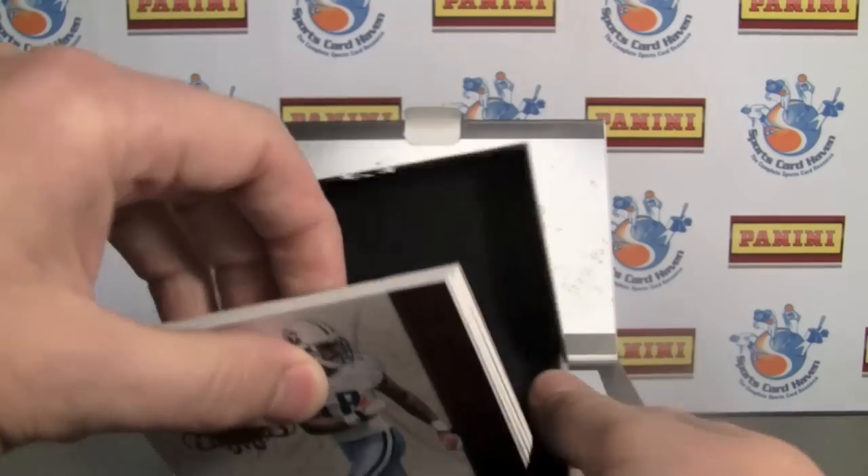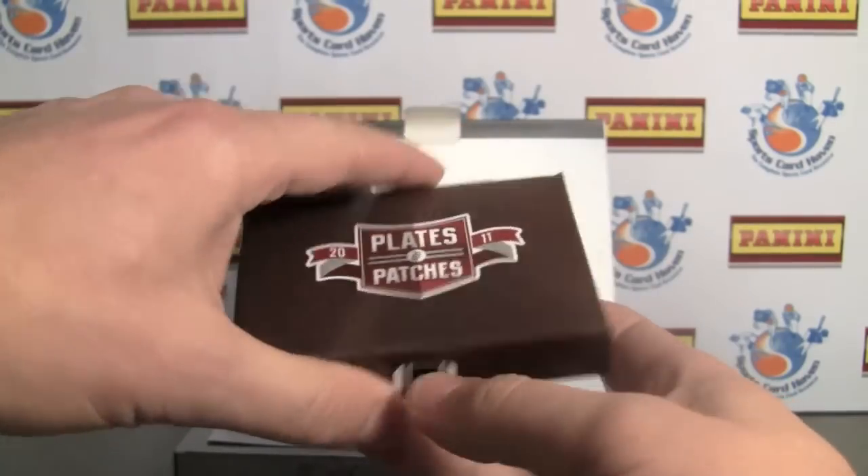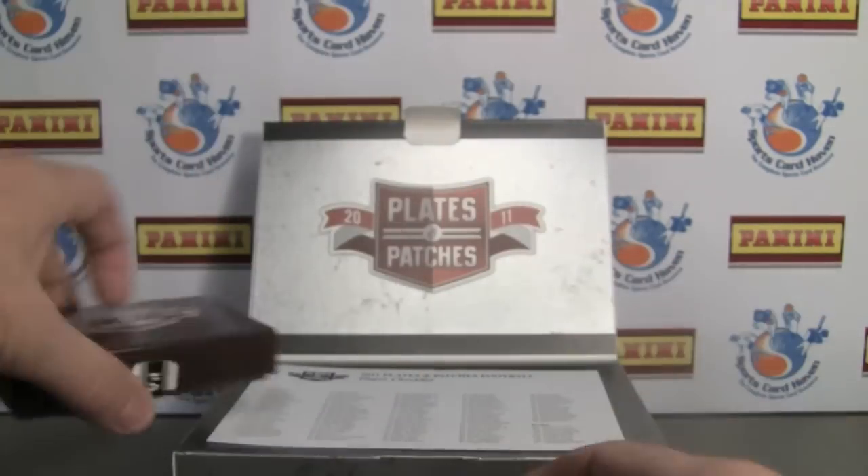Let's get started. Different kind of box — I like the way this box opens. It's a lot easier to get the cards out; before, you had to take the top off and shake it.